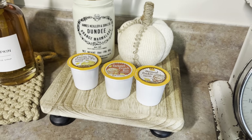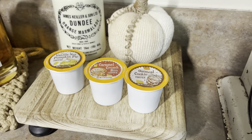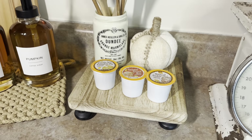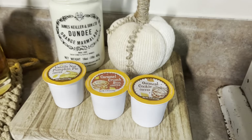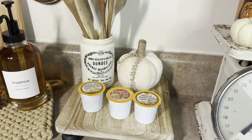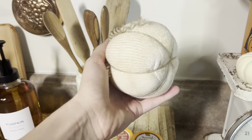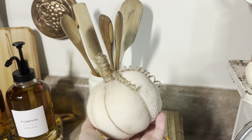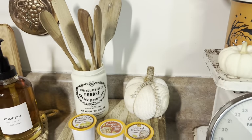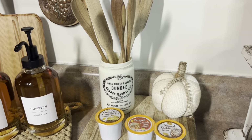We got them from Aldi — a pack of 15 for about $7, I think. We don't normally buy coffee pods; we usually use reusable ones because I drink so much coffee that pods are just kind of wasteful. But these are so cute we couldn't pass them up. And to add some fall texture, my mom picked me up this little fabric pumpkin that was handmade from a local artist. I love adding in little pumpkins and handmade things to my home — it adds such a nice touch of character.